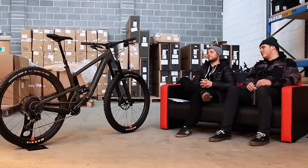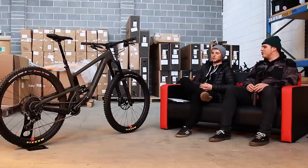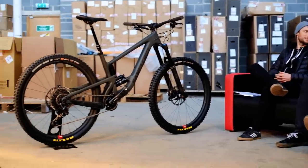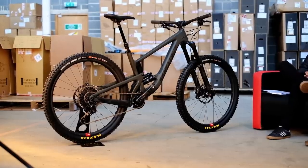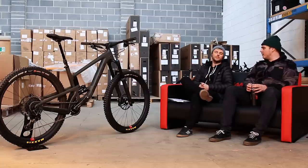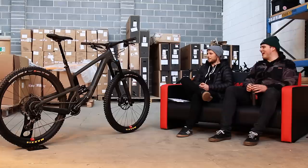At the crazy top end spec, there's a new groupset — SRAM AXS. That will be spec'd on one of these bikes, making it one of the first bikes on the market to be spec'd with it. It's not just the drivetrain parts — it's the full lot, including the Reverb dropper. So it is going to be a two-cable bike. That'll look amazing.